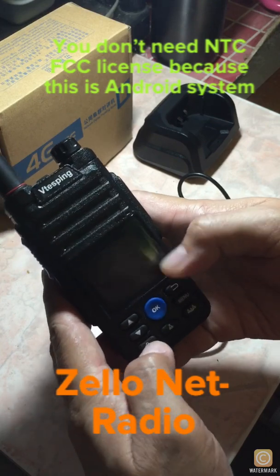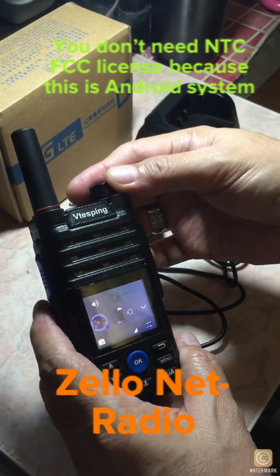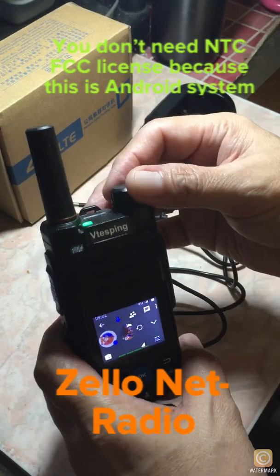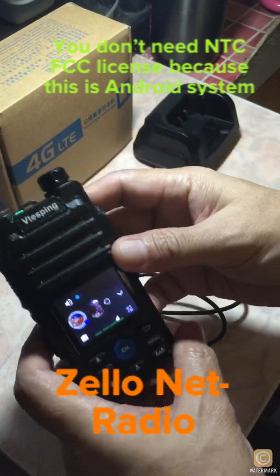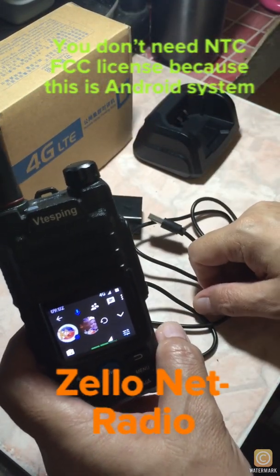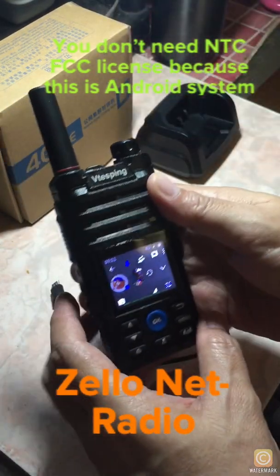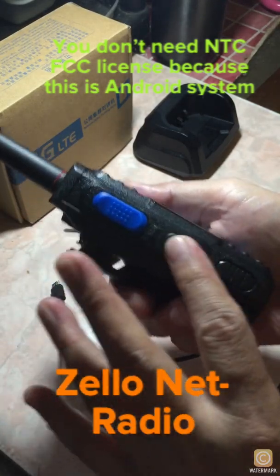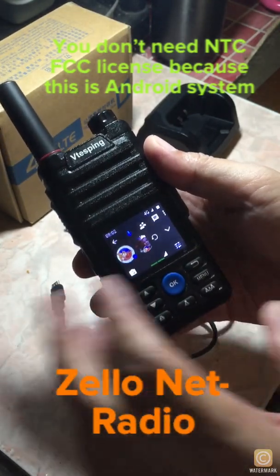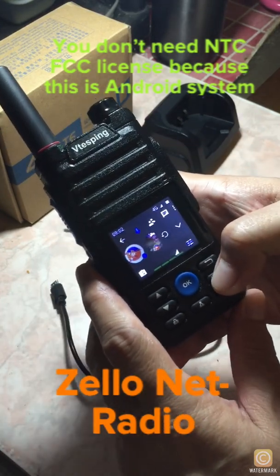Overall, my conclusion is this radio is good — no problem with it as a radio. To turn it on, press and hold this button; same thing to turn it off. This is the PTT button, and there are selection buttons: a replay button for the last transmission, selection buttons, and settings.